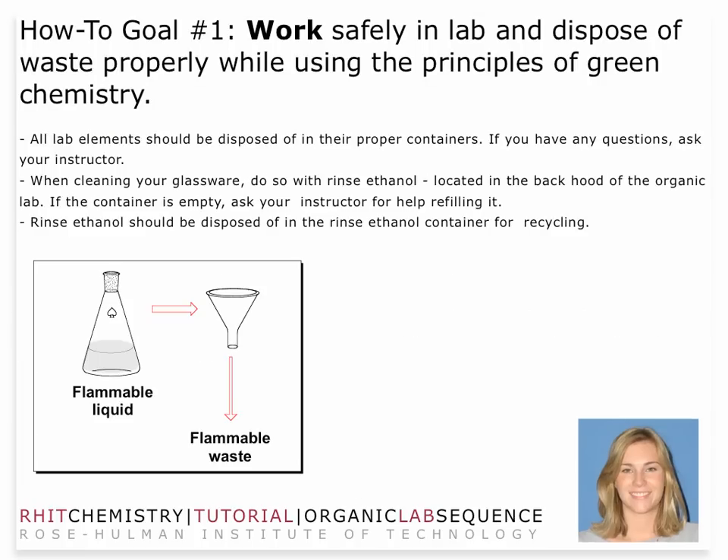Your flammable liquid will go in the flammable waste. You shouldn't have a whole lot of waste to deal with. If you're going to be taking an infrared spectrum of your limonene, you can do that with the NEAT limonene — the term NEAT just means without any solvent added, so you can take the infrared spectrum directly. When you rinse out any of your glassware, you can do that with soap and water or with an ethanol rinse.